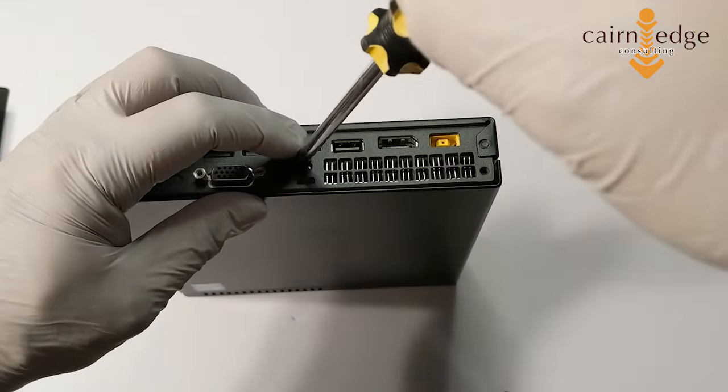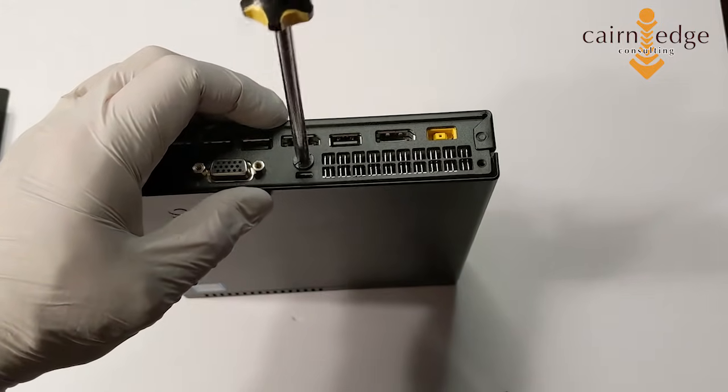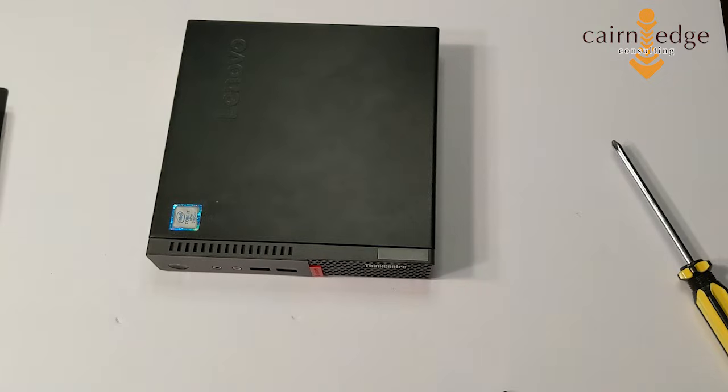And that is all there is to it — you have effectively added additional RAM to your computer. Piece of cake. The biggest thing here is to make sure that you're discharging the static that you may have built up in your body before trying to put this in, or you could damage the chip and then it won't work. The instructions are fairly simple, so if you need to, get a hold of us and we can help walk you through it.